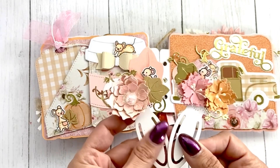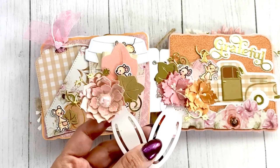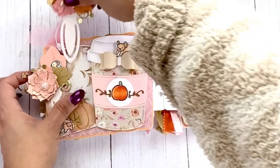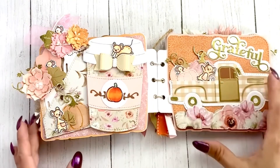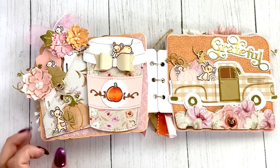These leaves are also from the pumpkin mini album by Scrap Diva — super cute. And of course pumpkin spice is the theme here, and these little mice are kind of ready for the pumpkin spice — they're already in it!